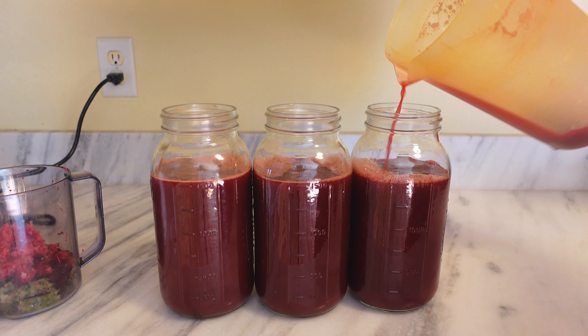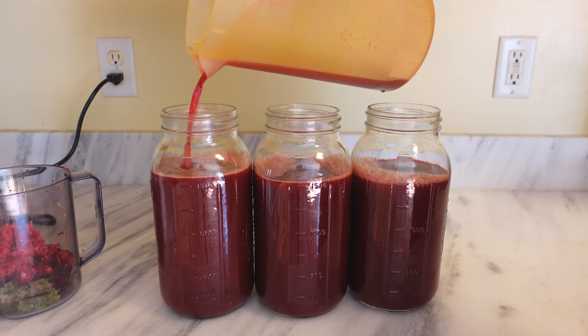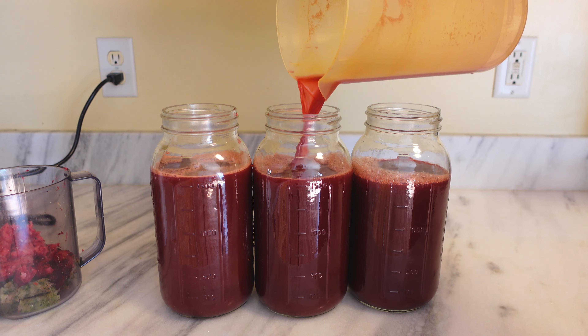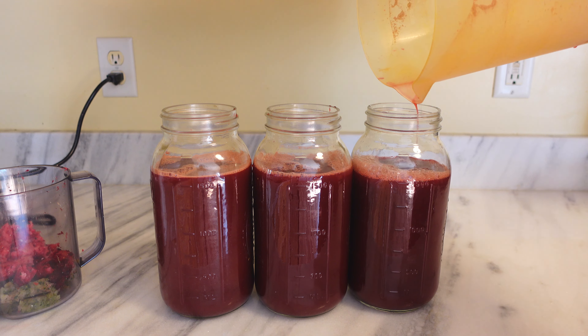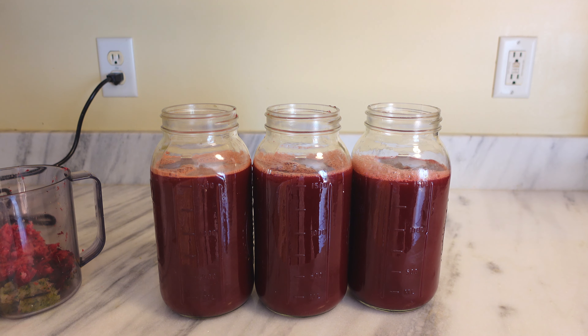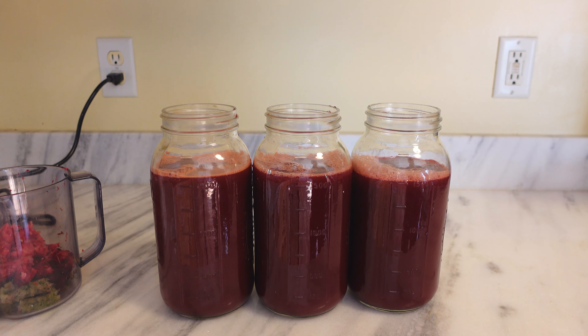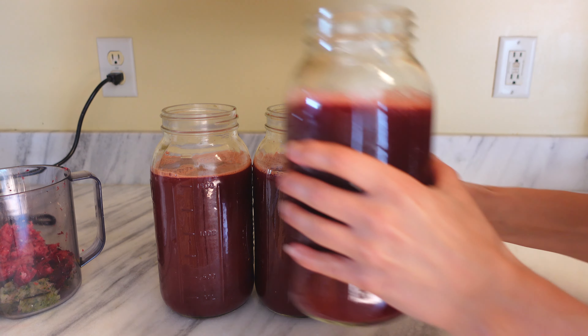When you have watermelon juice — and especially watermelon, but really all juices — you should make sure you fill the jar up to the top. I just want these all to taste the same, so I always evenly distribute. Fill it up to the top because you don't want it to oxidize. Watermelon juice can oxidize and ferment very quickly.